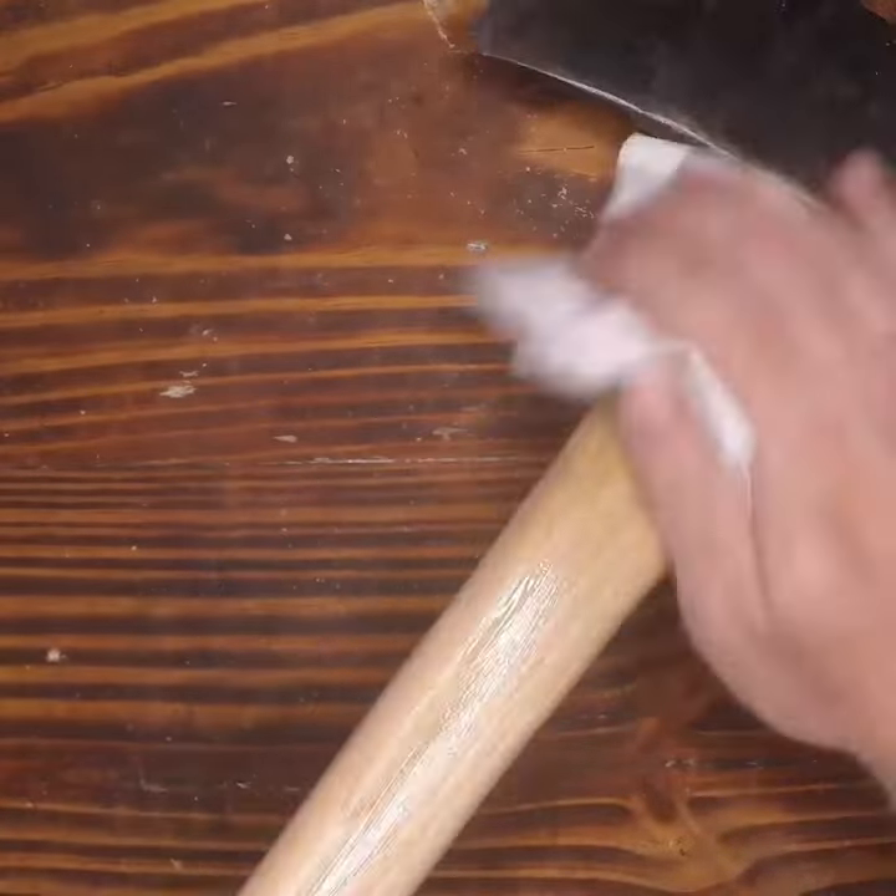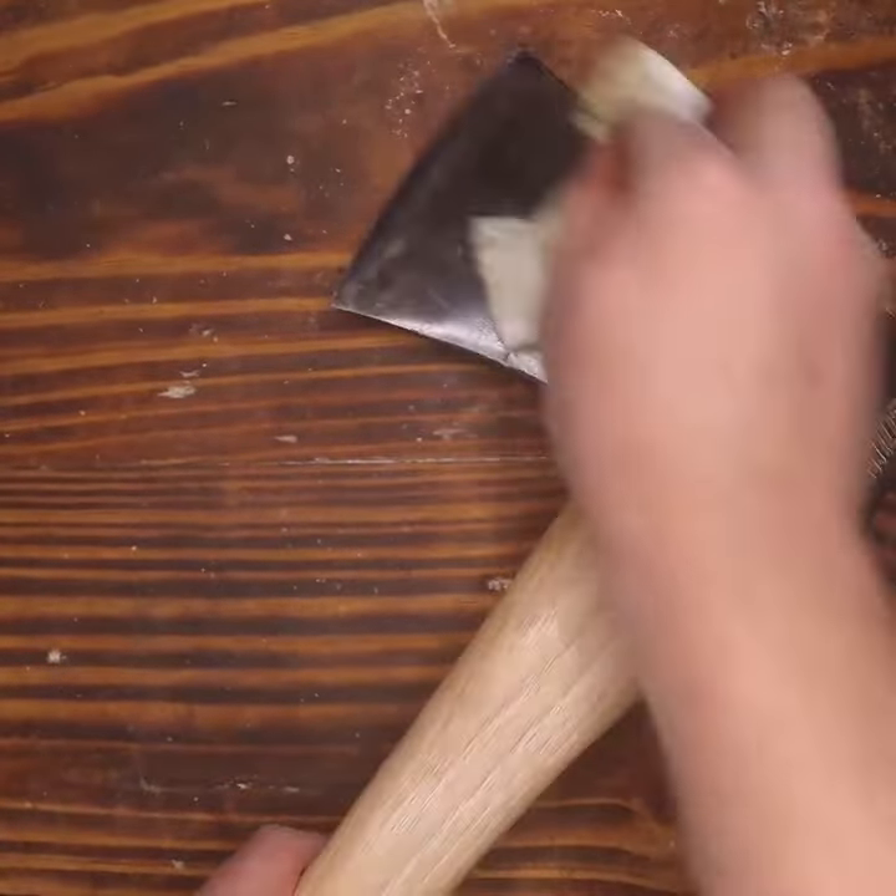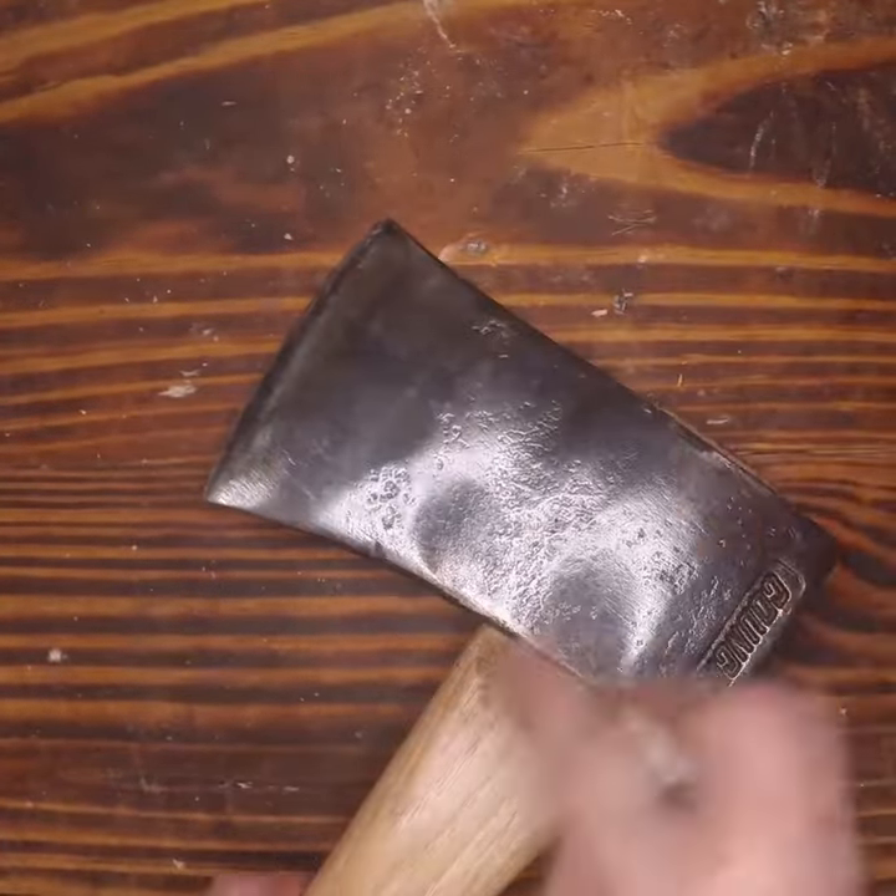I find that the glossy finish makes the axe handle really slick and really dangerous to use, so we're going to finish it off with a little bit of axe wax, and now it's ready to go back out into the field.